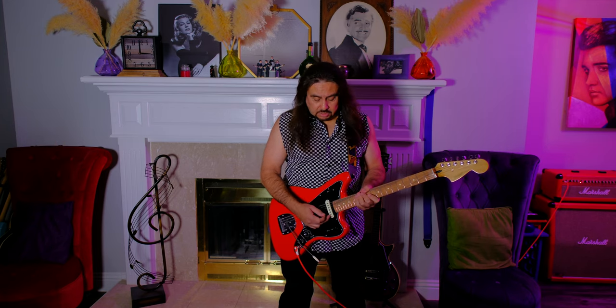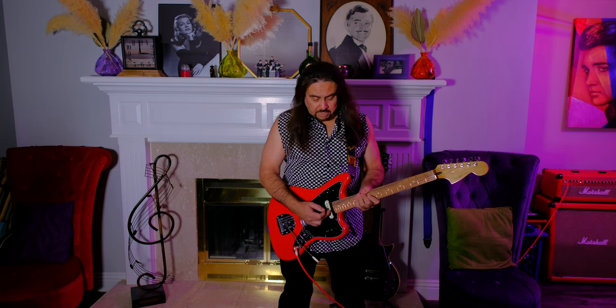You've got your single coil neck pickup. Bridge pickup is a humbucker. That's your switching system.